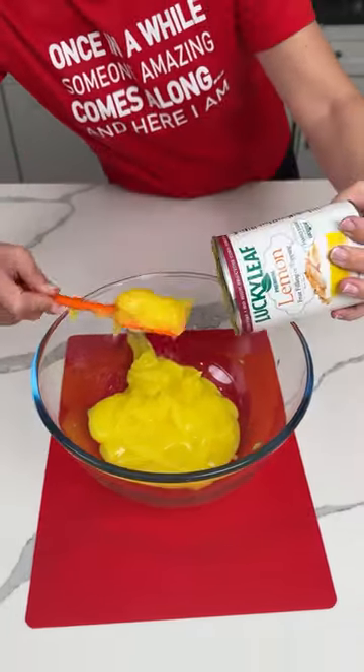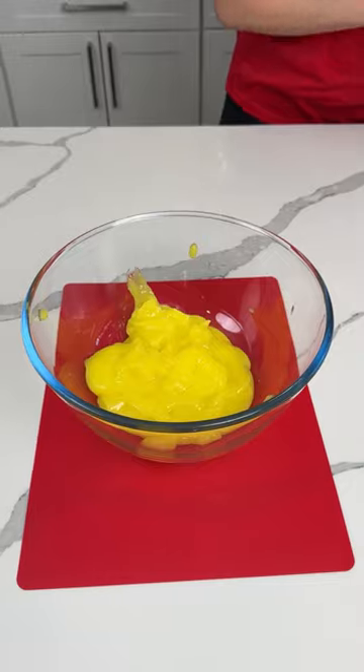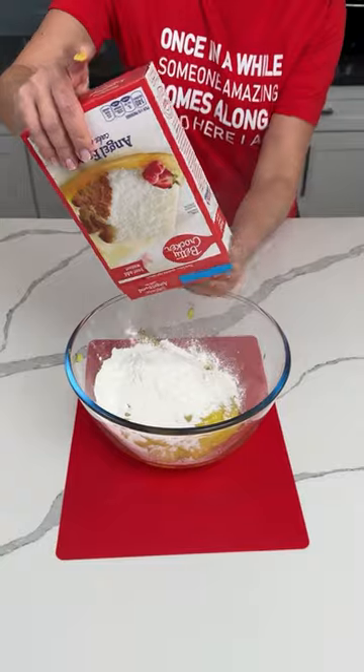I love lemon in the spring and summer. It's not summer yet, y'all, but it's spring. And then to that, we're going to add one box of angel food cake mix. Without the bag — we're going to try.